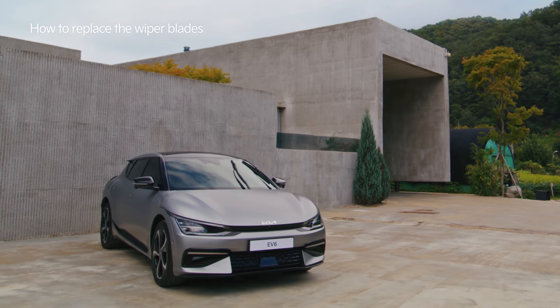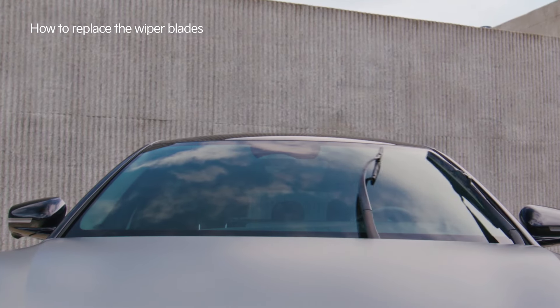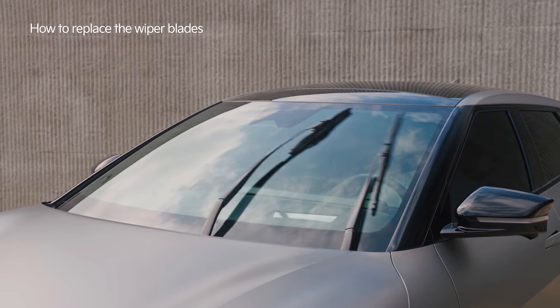Windshield wipers are essential in obtaining a clear view on rainy days. Let's see how we can replace them.